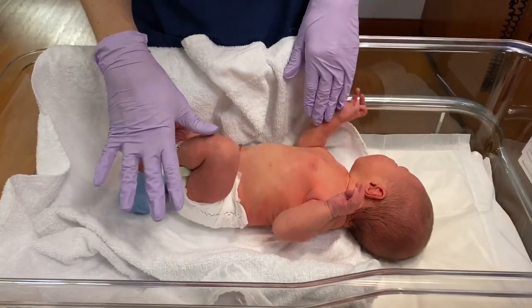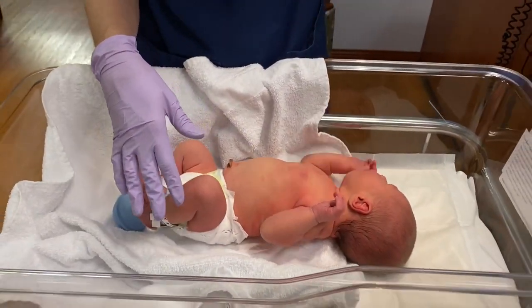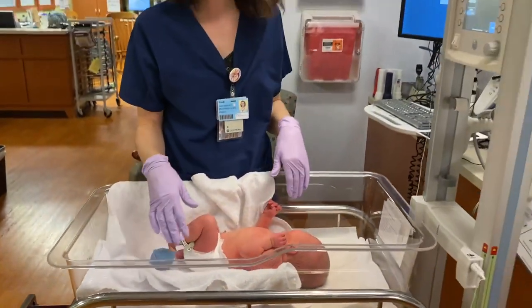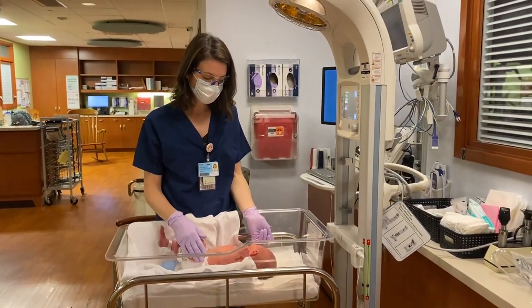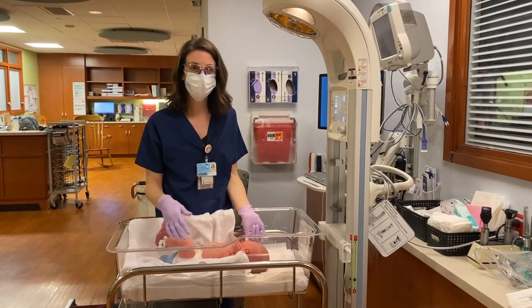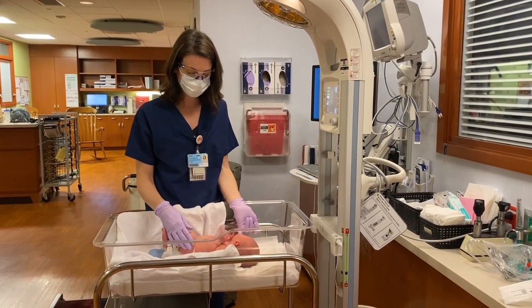All right, so here she's had her bath. We like to use the Radiant Warmer after our little sponge baths to make sure that they maintain their body temperature. And we're happy to go over all the bath demo with you here in the nursery.